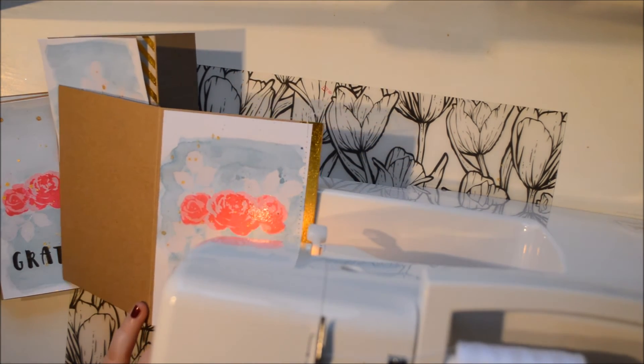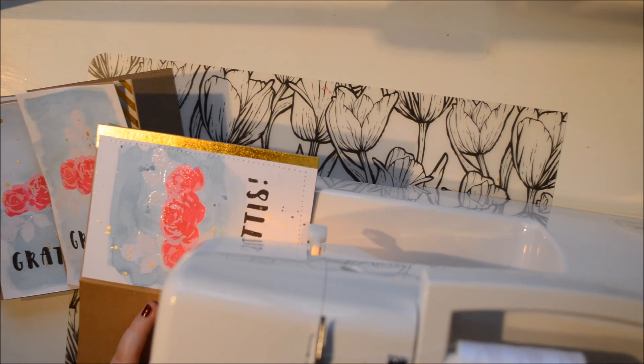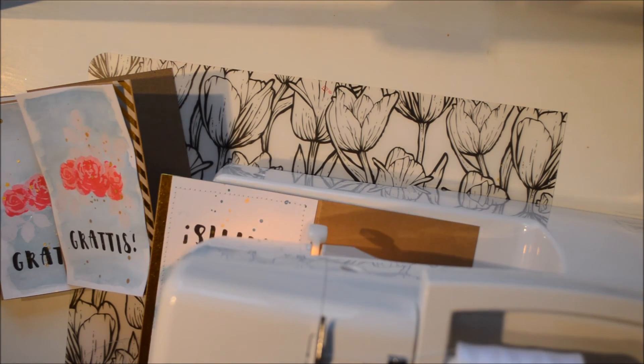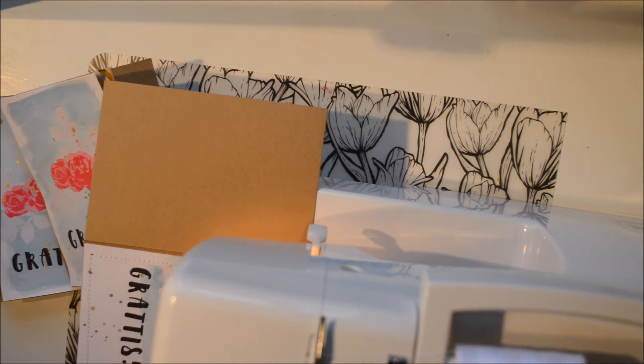Because this paper has been through a lot — I mean, I have stamped, embossed, watercoloured, and splattered it — it's a bit buckled, you can understand that. But the stitching adds a bit more element and it's also really cute. I really like it.